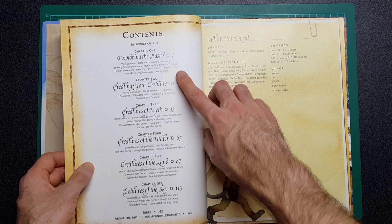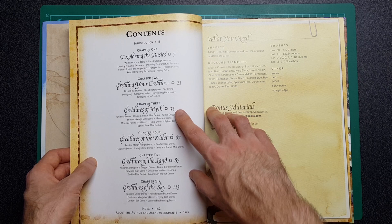So in the contents, let's take a look — we've got basics, creating a creature, creatures of myth, creatures of water, creatures of land, and creatures of the sky.